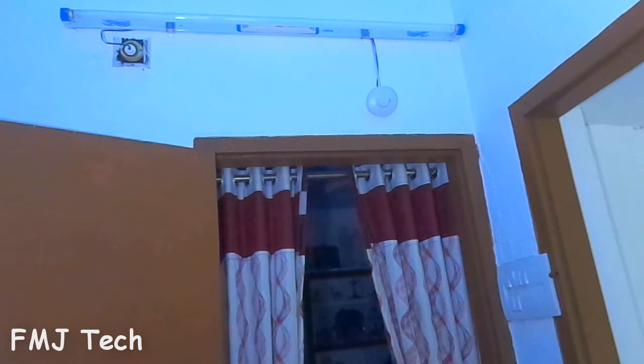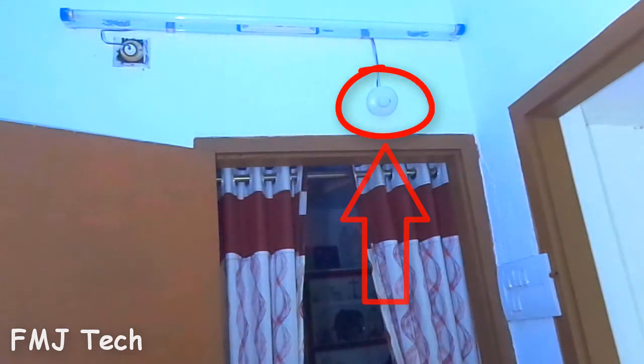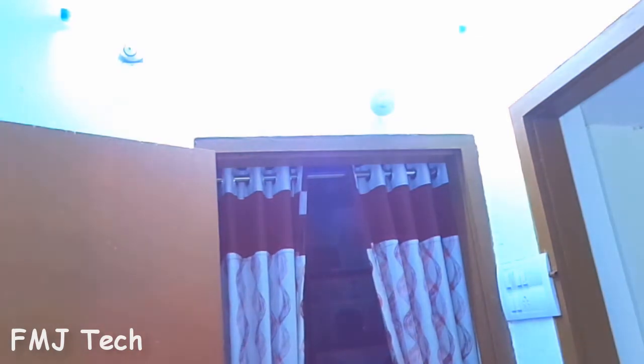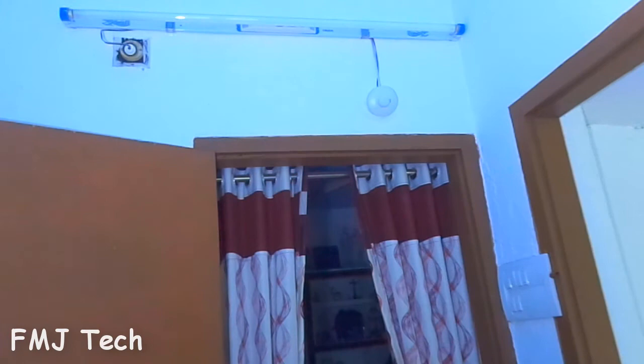I have installed this sensor in my home kitchen with a tube light — you can see the sensor unit here. So let's test it. It works perfectly.